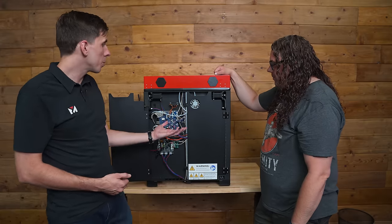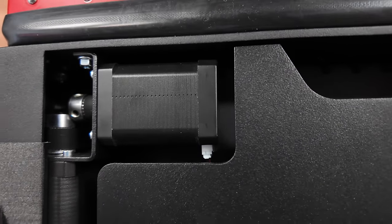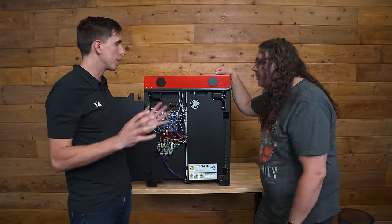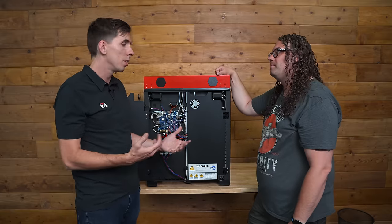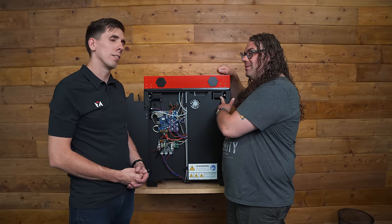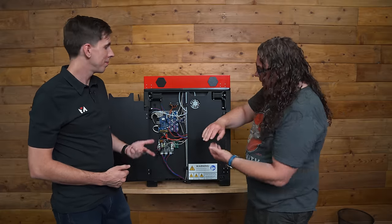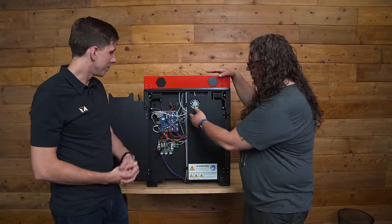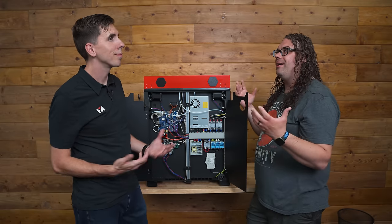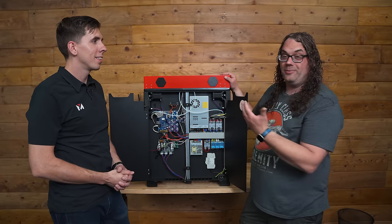We went above and beyond — these motors, even though they're on the outside, are rated to 180 Celsius. We really wanted to make sure every part around here was stable, reliable, serviceable, and just works. The motors are LDO motors. So we've got Bontech, Slice Engineering, LDO, Duet, and Mean Well — it's literally picking through the community, grabbing the best parts of the best, and putting them into a really amazing machine.